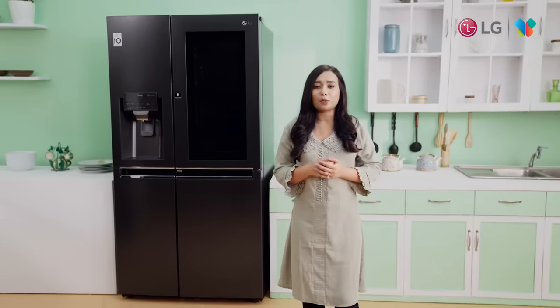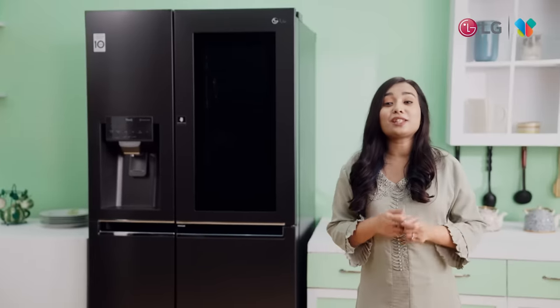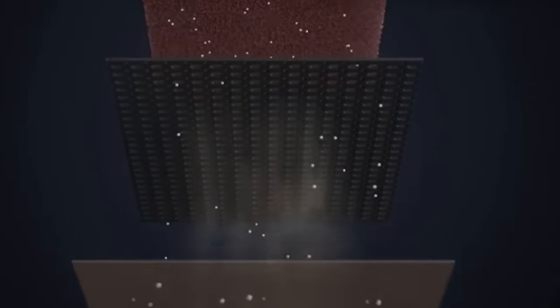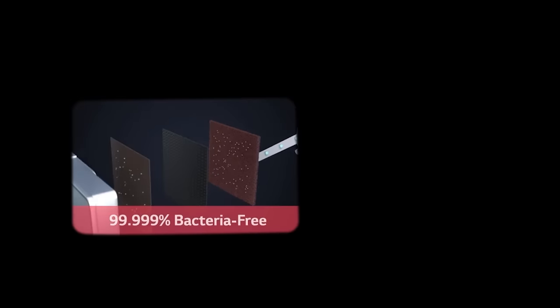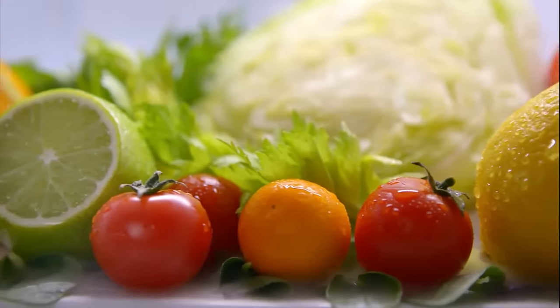LG Hygiene Fresh Plus Technology has a special feature that removes bad smells and bacteria from the environment inside the fridge, keeping your food very fresh and odorless.